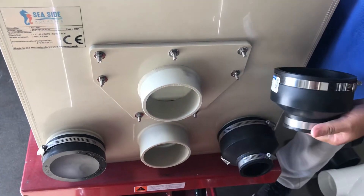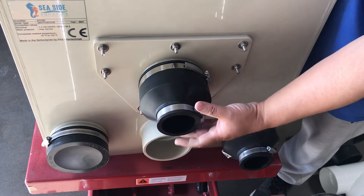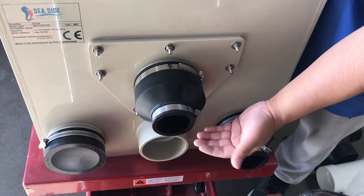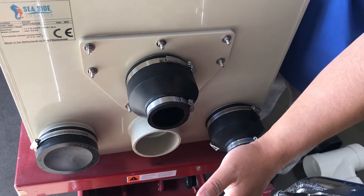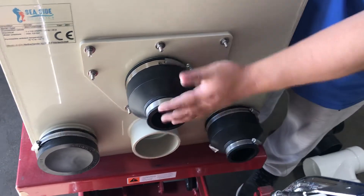The waste tray is also four inch. You can go four inch to four inch, or you can buy a reducer like this one — it's four inch to two inch — and then go down out to the sewer or wherever you want it to go.